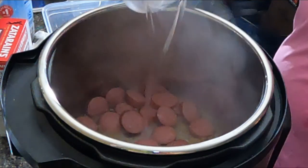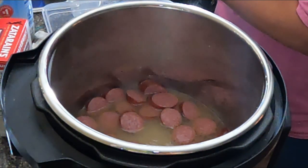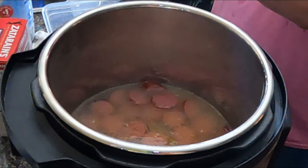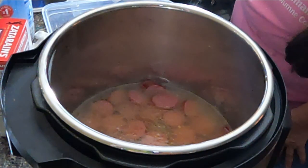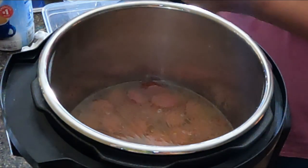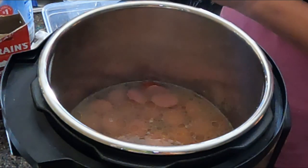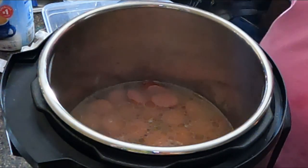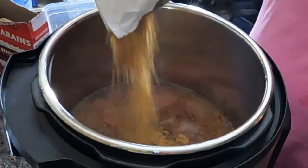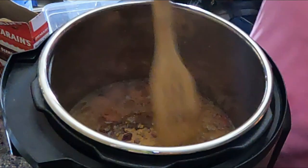Now I'm going to add two and a half cups of water and the box of Zatarain's. I don't know how to pronounce it — it's just good stuff. And again, this is Zatarain's red beans and rice, and we just pour it in there and stir it up.